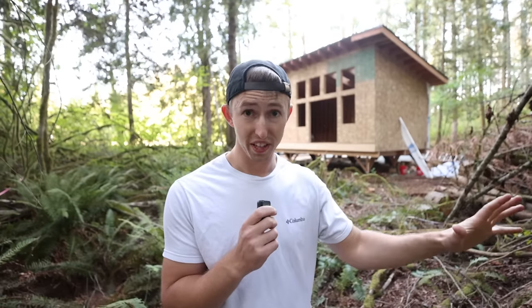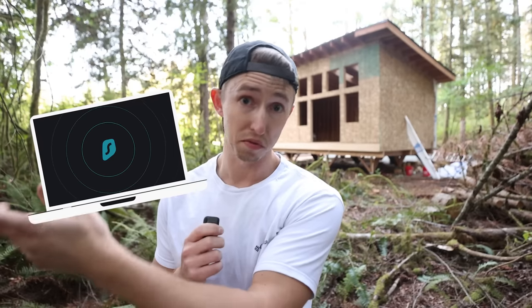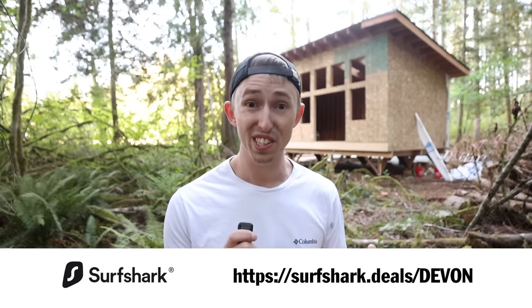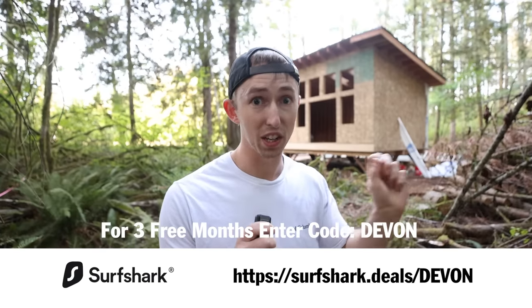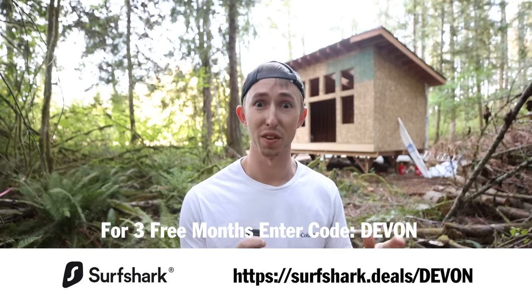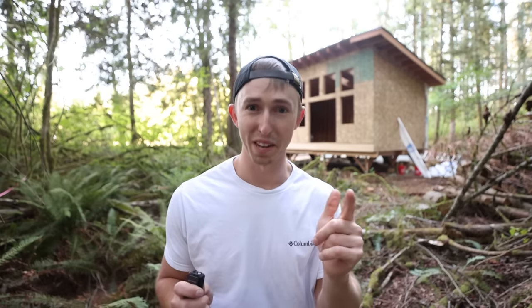Aside from knowing that your personal data is safe and off the internet and out of hackers' and scammers' hands, being able to stream all sorts of new shows and movies from all across the world, and being able to save money on flights — really, what are you waiting for? Click the link down below and enter code DEVIN to get three free months of Surfshark. Getting that notification right when your personal information is leaked online is key to shutting it down right away. Thanks again to Surfshark for sponsoring this video and let's get back to framing the roof.